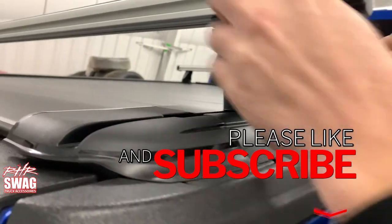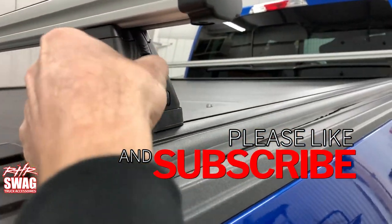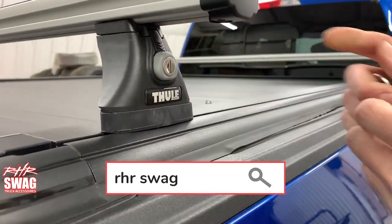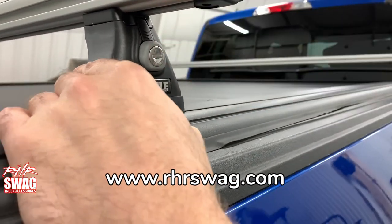Thanks for checking out our install today, guys. Like, follow, subscribe — RHR Swag. RHRSwag.com for the latest and greatest truck accessories. I hope you have a good day, guys. Thanks again for tuning in.